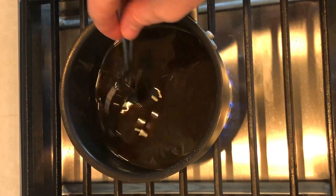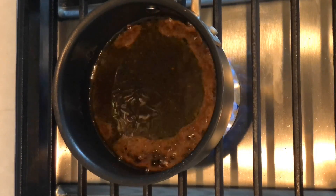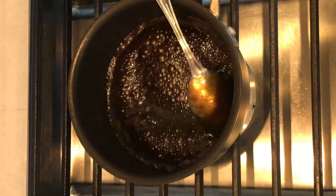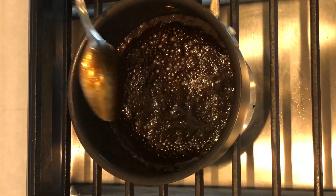We just want to reduce this by maybe 25% — just nappe, just barely coming off the spoon. Alright, so we've wrapped up. We've got our balsamic glaze ready to go.